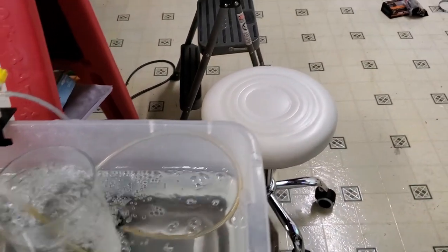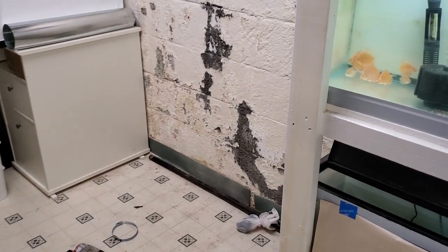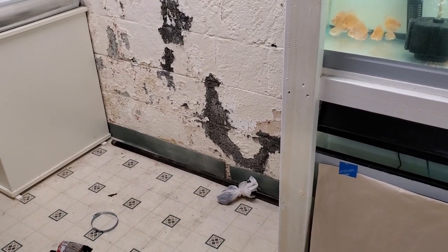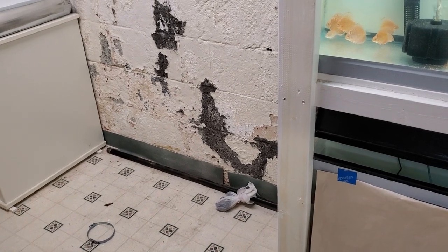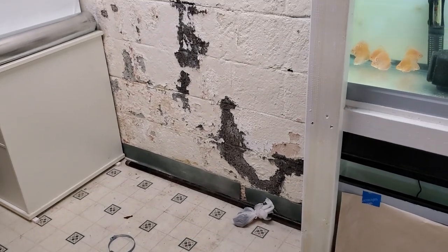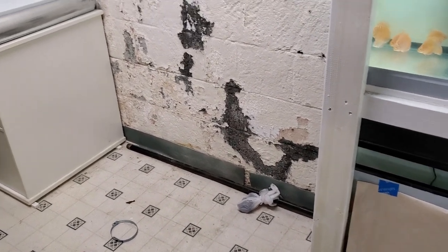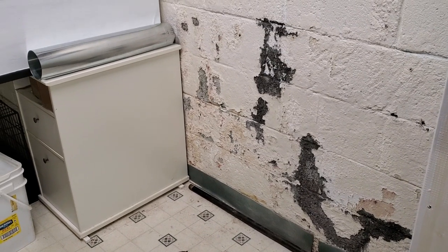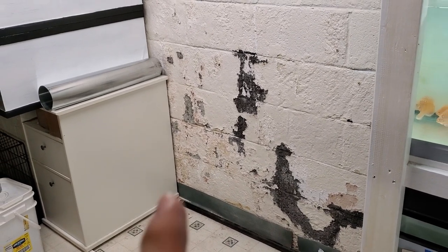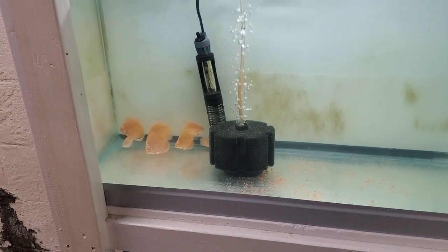Panning over to this corner — the spots on the walls are just paint chipping off. This is what I've been working on all morning. This is where the koi tank used to reside, and it took every ounce of my strength to move it to where it is now, so I could have this space open. This is where I'm going to be putting the washer and dryer. I'll show you my plans for getting everything moved in just a minute, but first let's pan over here.